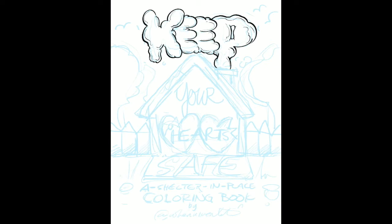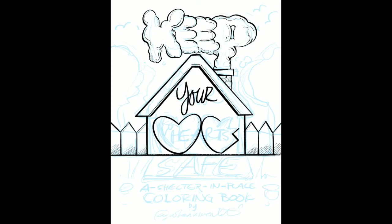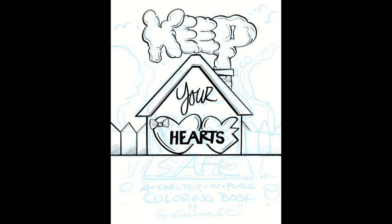It was a coloring book that I came up with during COVID and the quarantine — which we're still in, by the way, it's not over. I just felt like I wanted to do something to feel useful during this time, which I didn't at all, and I came up with this book, Keep Your Heart Safe.